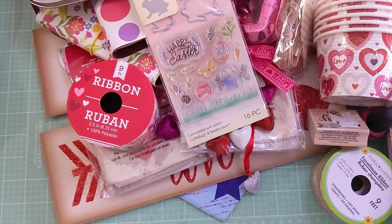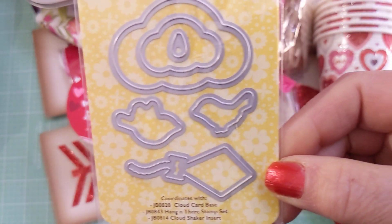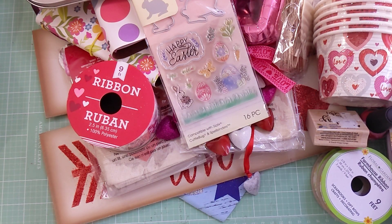Last but not least — oh wait, I missed one! It's small — a Jelly Bean Soup die with clouds, a kite, and birds. Super cute.